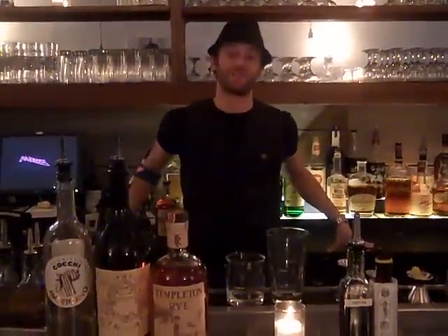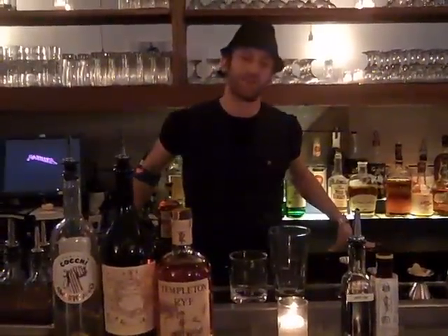Good evening, everyone. Welcome back to Fatty Johnson's. I'm Adam Schumann. I'm going to be developing Fatty Johnson's tonight — I'm going to be making for you a Fatty Manhattan.